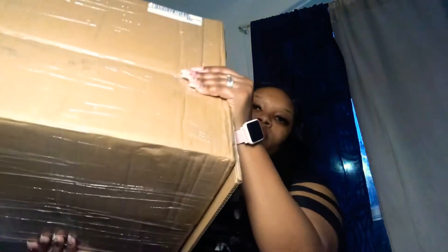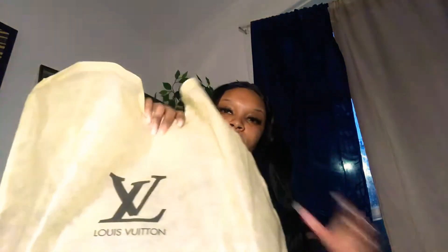This is the box that it came in, and we'll see what's in here. Inside of the bag is this here — it's a little duster, and of course here is the bag.